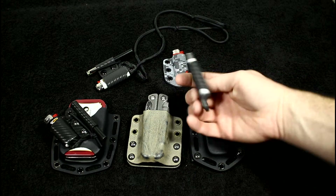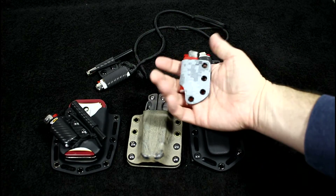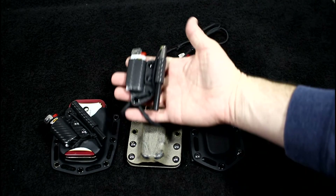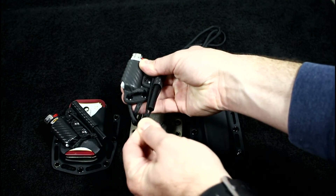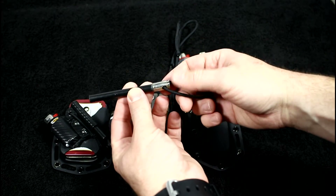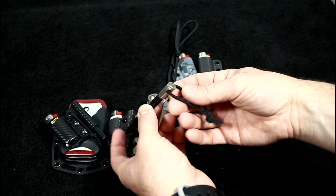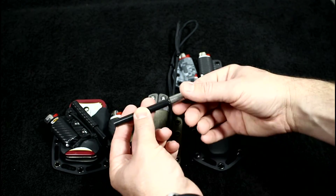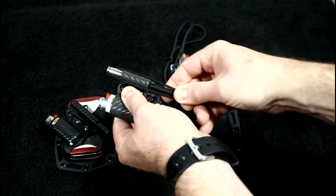Got a couple of mini Bic sheaths up here just waiting for another project. And another one of these mini Bic fire kits — this one has a nine millimeter casing from one of my range trips that I picked up and stuck on, and it works perfectly as a nice little handle. Pretty cool.